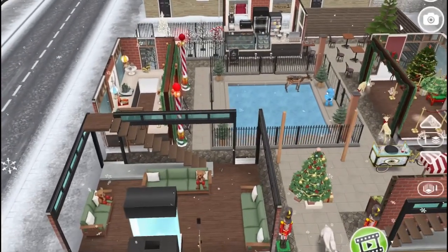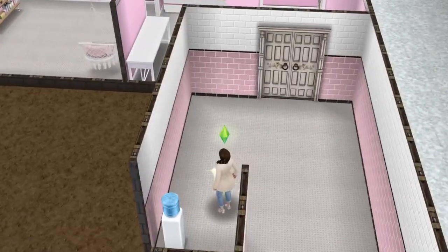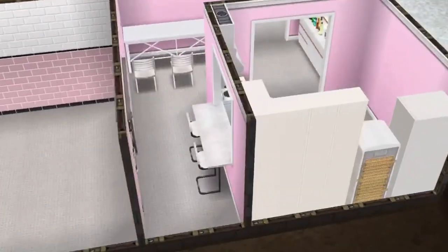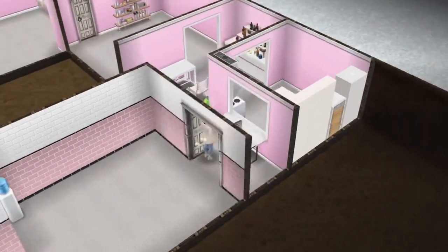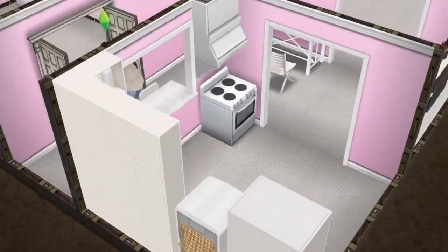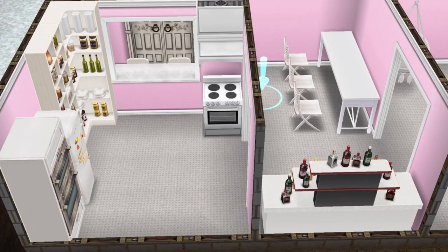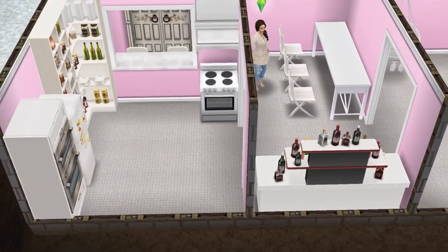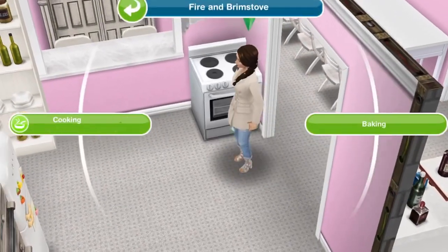So here we go — bottom floor. Once you open these double doors, you get situated with the counter looking into the kitchen. So this is the dining area and drinks area, with space for cooking here.